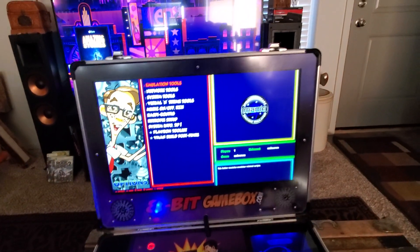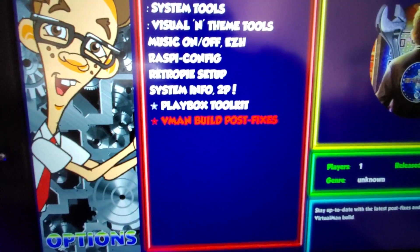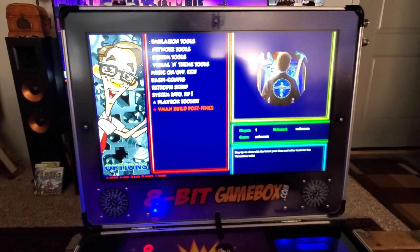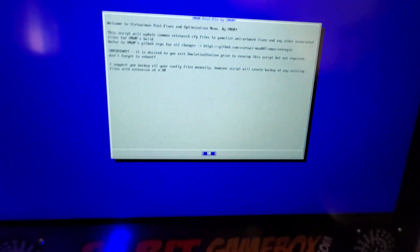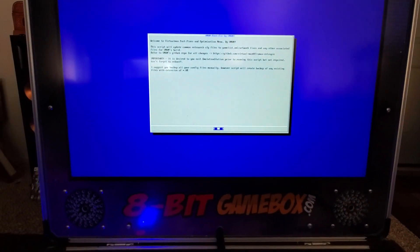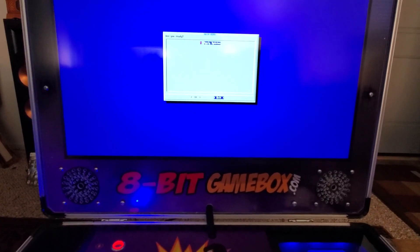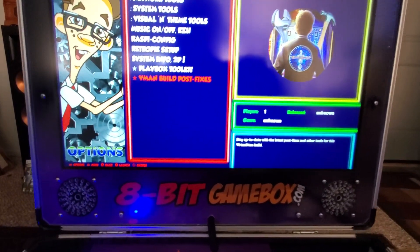Let's go into Options real quick - I want to show you the new V-Man build post fix. Right there you can see it. When you want to run his fixes, you hit that and it comes up: 'Welcome to Virtual Man's post fixes and optimization menu.' Very simple - hit OK. You can apply the update by hitting OK or exit. I've already done it so I'll exit out. Very easy to do.